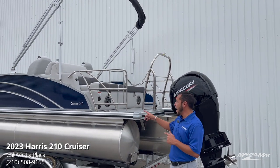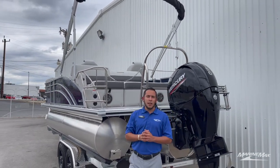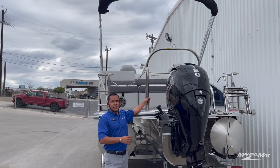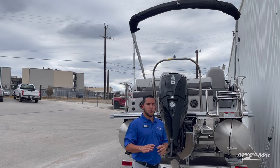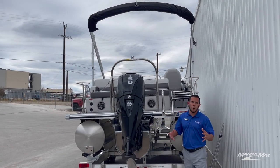On the back, since this is the SL layout, we opted for the stainless steel safety rails as well as the stainless steel tow bar. This boat is equipped with a Mercury 150 four-stroke, so plenty of power for pulling any skier — a boat that's going to be able to go all around the lake.